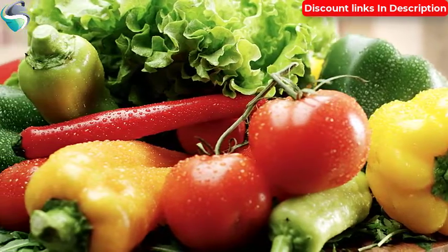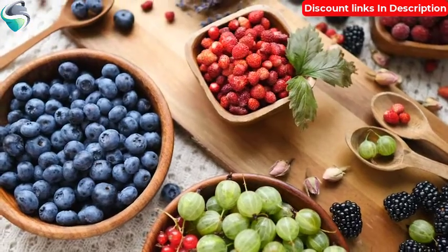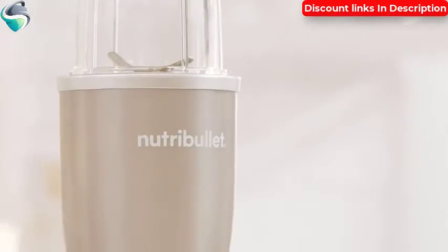We all know the benefits that come from eating a healthy, balanced diet, but sometimes that's not always easy. Until now. This is Nutribullet, the original nutrient extractor.